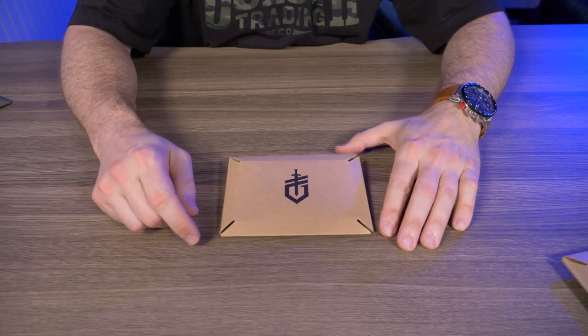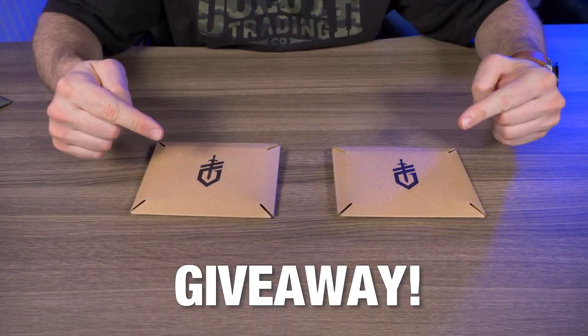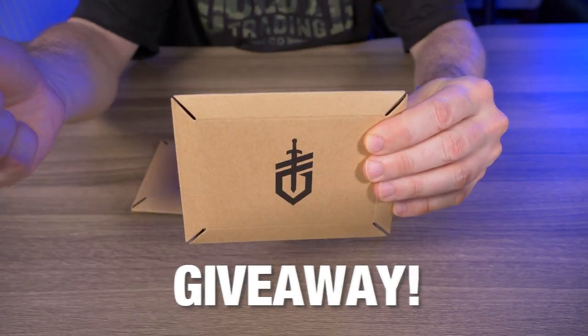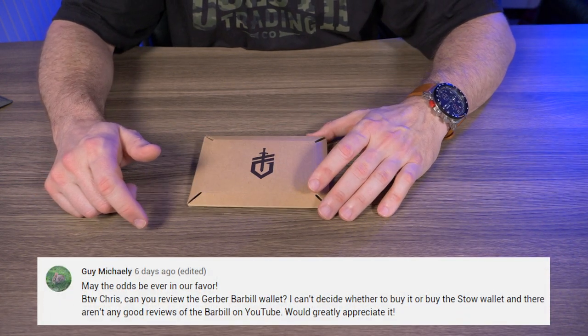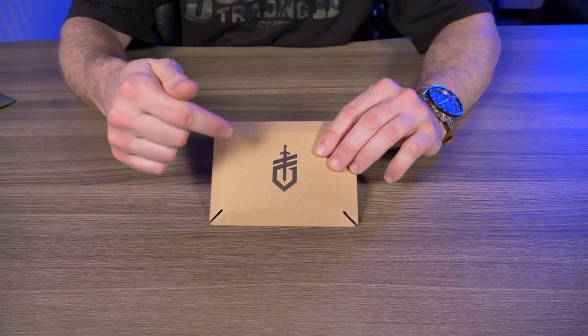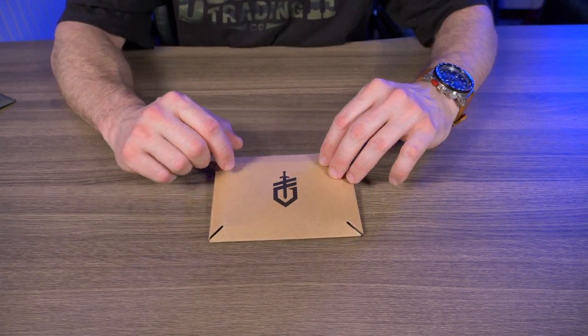Two things before we get started. First, I have another giveaway — stay tuned to the end of this video to find out how you can win this Gerber Barbill in silver. Second, I want to thank Guy Macaulay for recommending the Gerber Barbill to me in the comments section. I really appreciate the recommendations, so keep them coming.